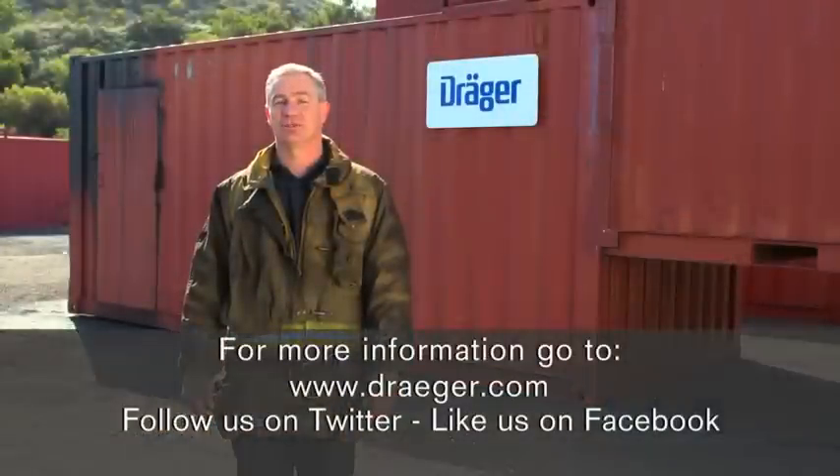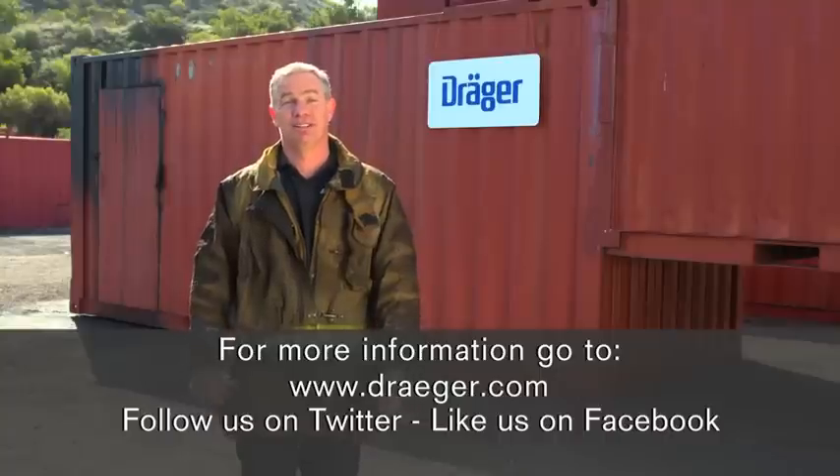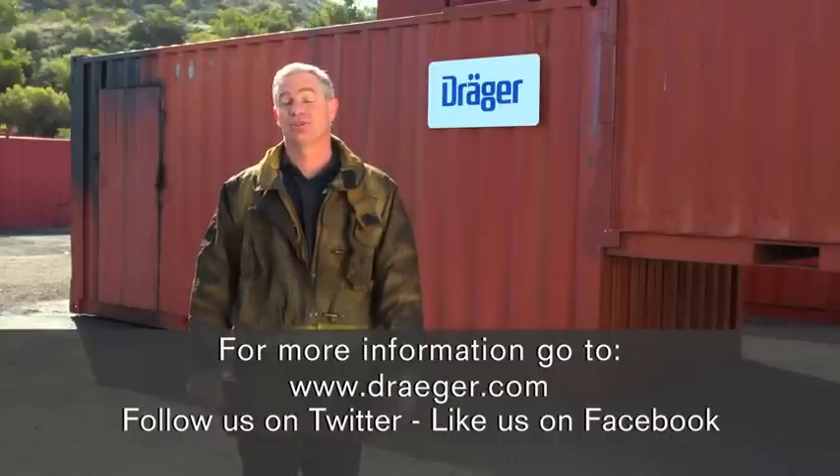Thanks for watching this Draeger Sweet Survival how-to video series. I hope these tips help you get the most value out of your live fire training system. For more information about Draeger Sweet Survival Systems, go to Draeger.com. Train safe and have a great day.